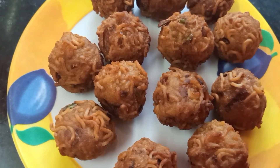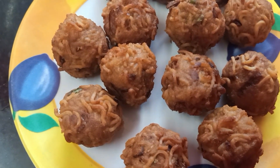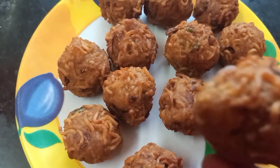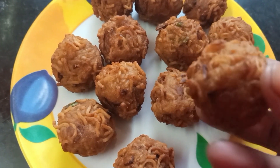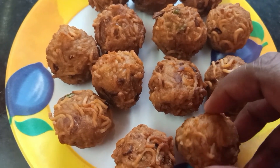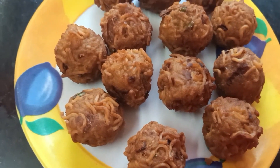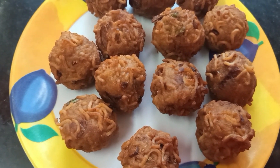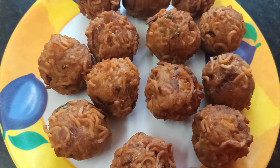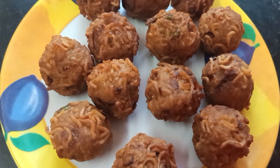Hi friends, how are you? Let's see an interesting video. It's a very different snack recipe, it's a very easy and very tasty recipe. Subscribe to our channel, please press the bell. We will see how we can make the maggie balls.